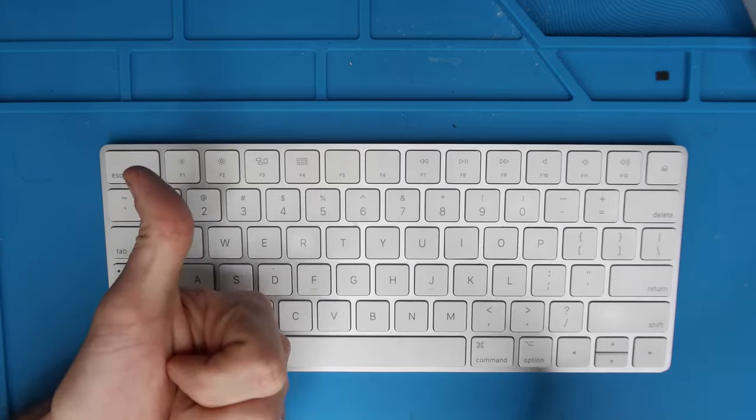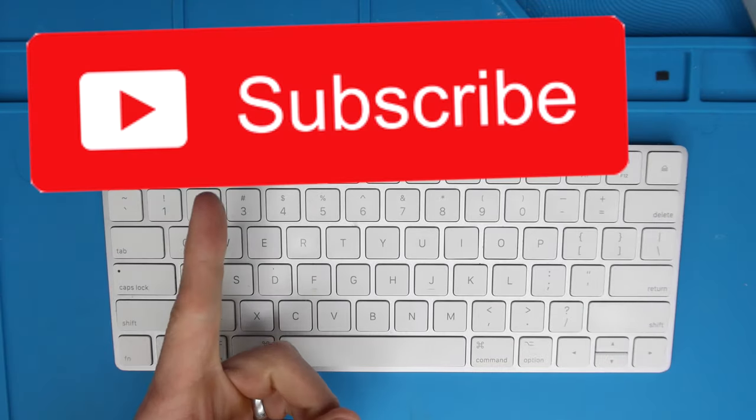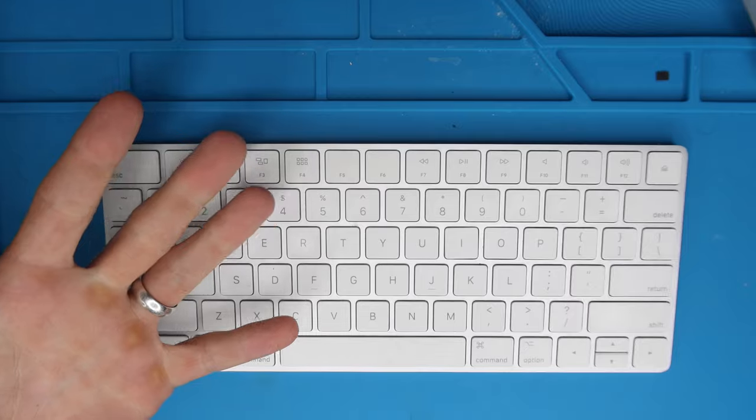Thank you guys so much for watching. If you haven't already, please give the video a thumbs up. And if you haven't already subscribed to the channel, consider subscribing and let's get into the tutorial.